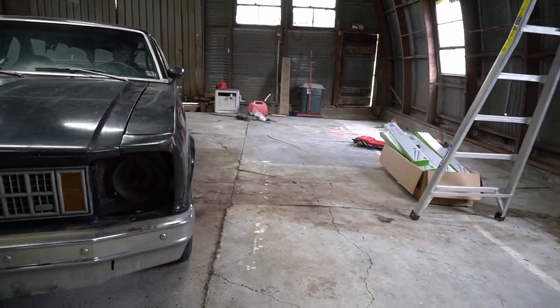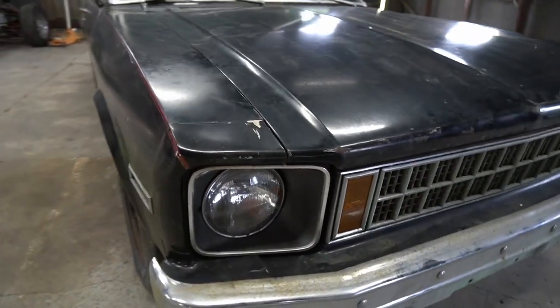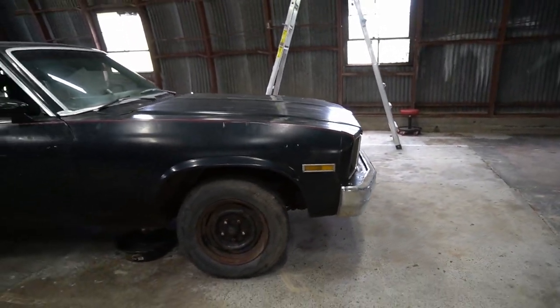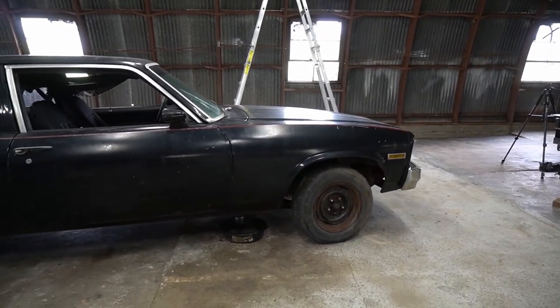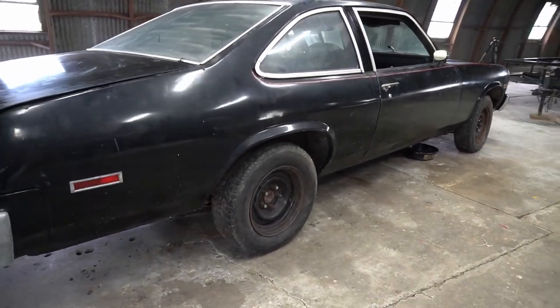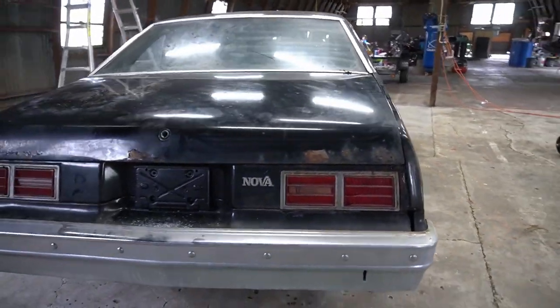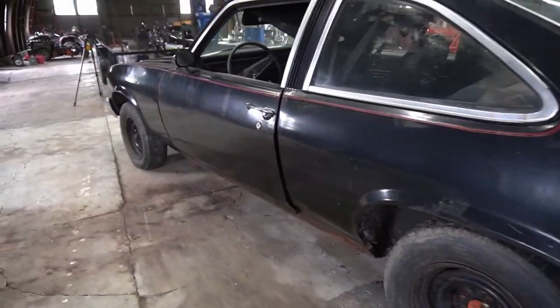My dad sent me pictures of the car. I looked at it — it looked okay, like a complete car at a minimum, which is good so you don't have to go finding all the different little pieces. It looked like it was all there. So I bought the car sight unseen, my dad towed it over, and then I looked it over. The car is in really rough shape. I was hoping it would be more solid so I could have a running and driving project for the channel, but that's not going to be the case.